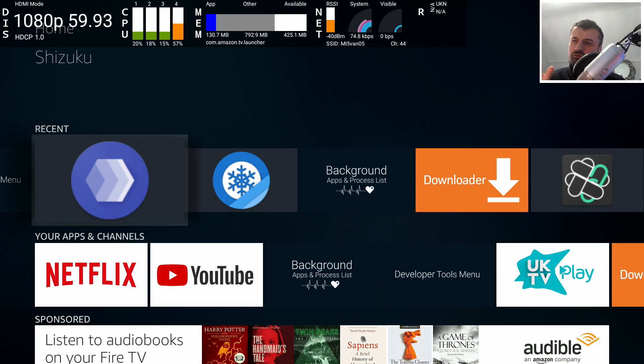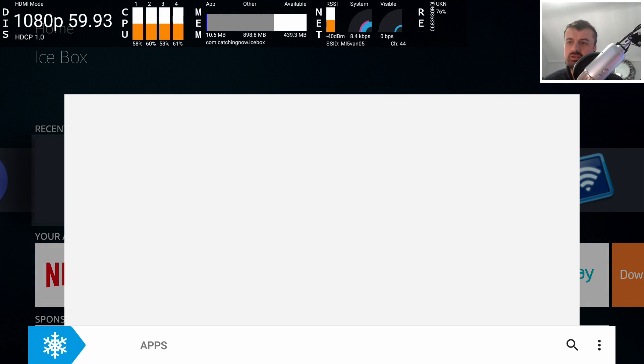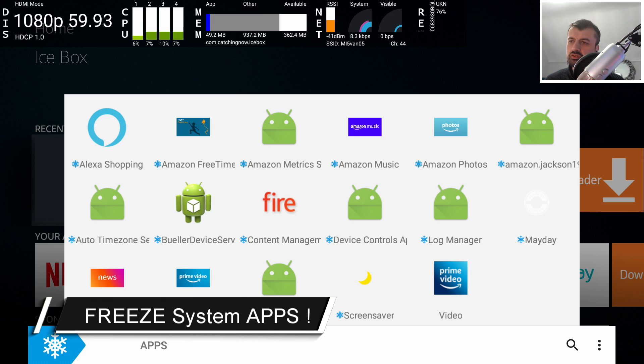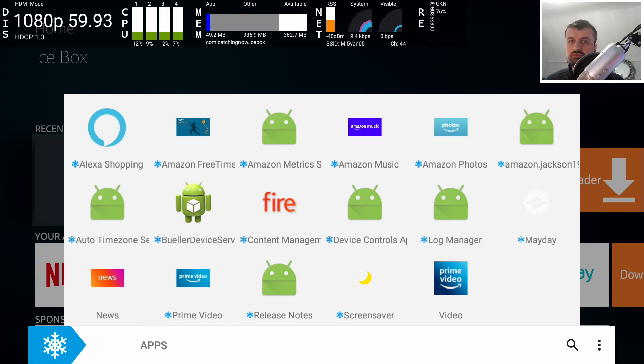We have over 420 megs of free memory on our 4K Fire Stick. I've gone ahead and frozen all of these background processes. Freezing applications is completely different to just stopping a background process — when you stop something, there's nothing stopping it from starting up again, so maybe if you reboot your device that background process can just start up again. But when you freeze a process, that process can never start again.